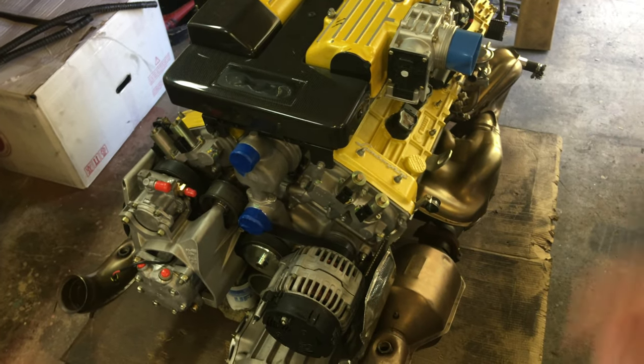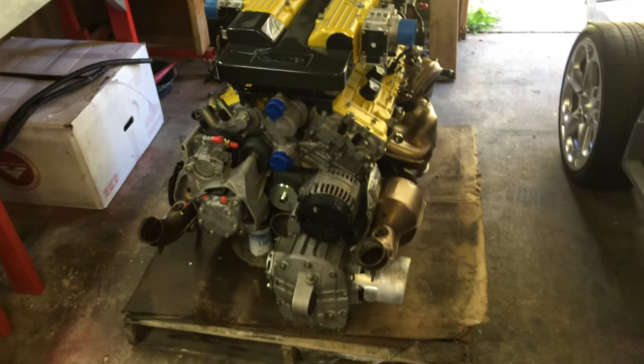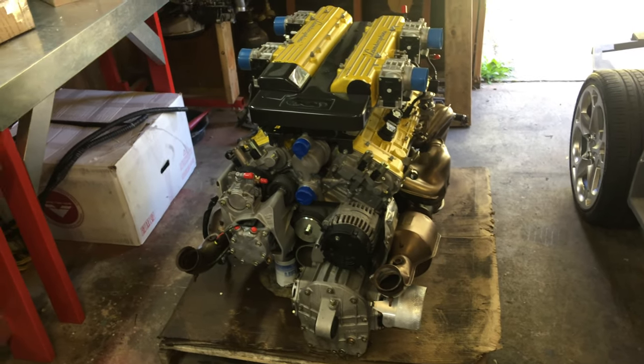Super excited — we'll be dropping this beast into the chassis. More videos to come; I'll probably do a full walkaround and go over everything. People are going to be excited to see that. Thanks for watching!